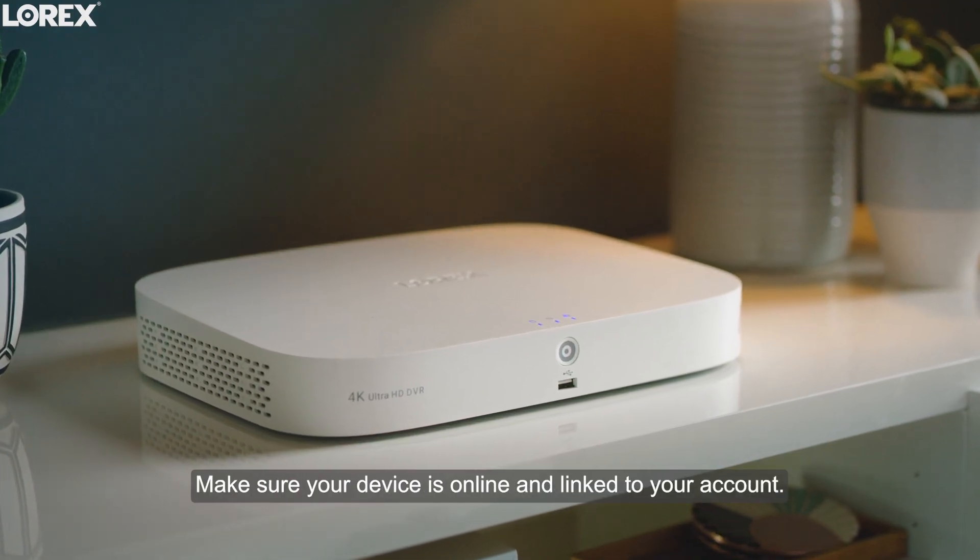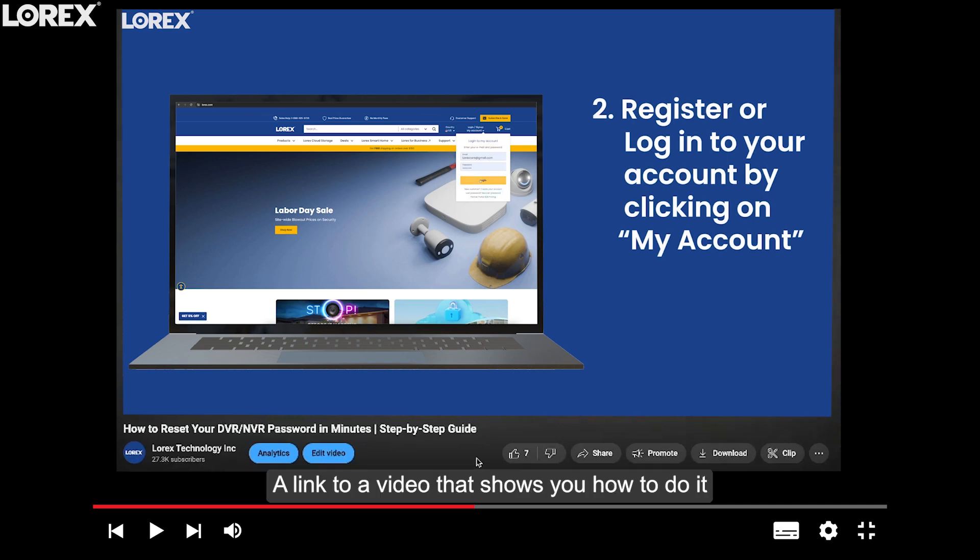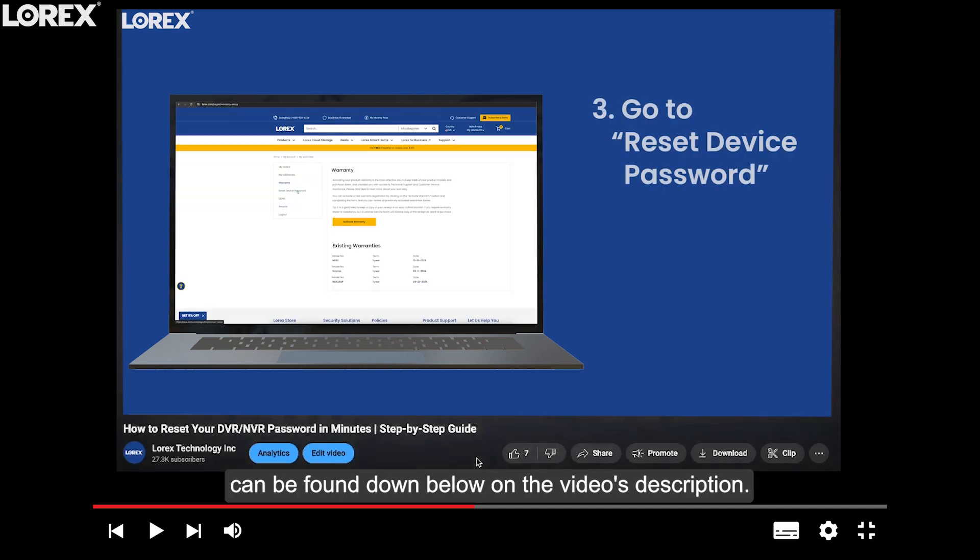Make sure your device is online and linked to your account. If it's not, try resetting your password online. A link to a video that shows you how to do it can be found down below in the video's description.